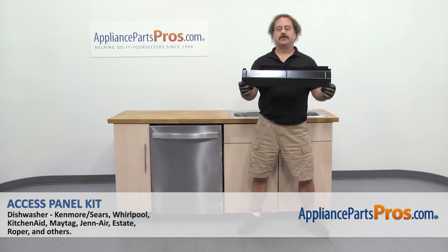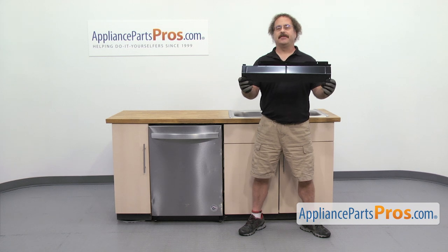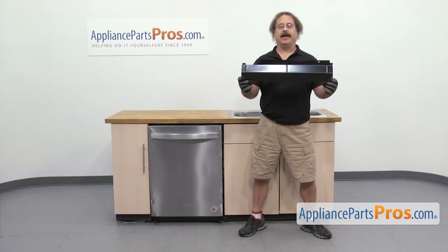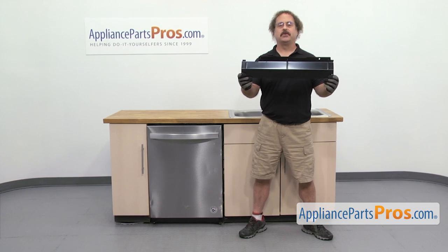In this video we're going to show you how to change out the Whirlpool Dishwasher Access Panel Kit. It's going to be a very easy repair and it's only going to take a few minutes to show you how to do it. If you already have one of these, great. If not, you can click on the link below or get it at AppliancePartsPros.com.